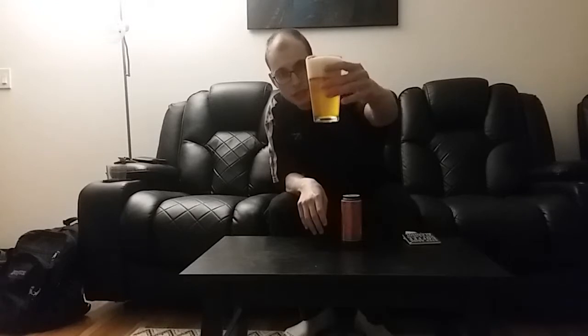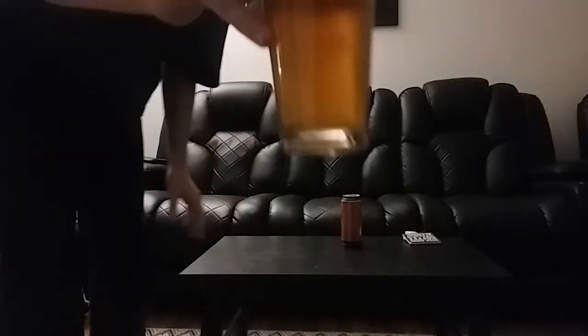Nice golden color. A little bit too much head from the way I poured it, but that should settle down pretty quickly. It's quite a bit hazy — quite a bit hazy. Yeah, it's pretty hazy.